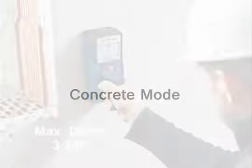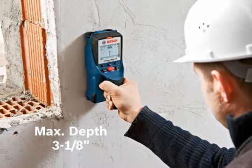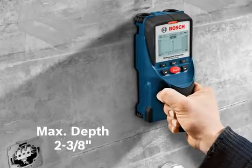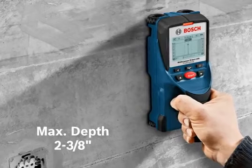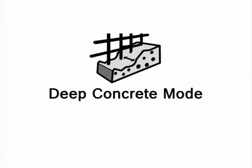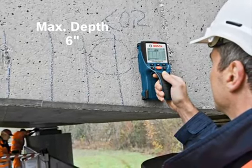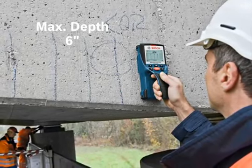Concrete mode is ideal for detecting rebar or copper pipes at a maximum depth of 3⅛ inches in cured concrete. In wet or less cured concrete, the maximum depth is 2⅜ inches. Deep Concrete mode is ideal for detecting rebar, copper, live AC wire, or plastic pipes at a maximum depth of 6 inches in cured concrete.